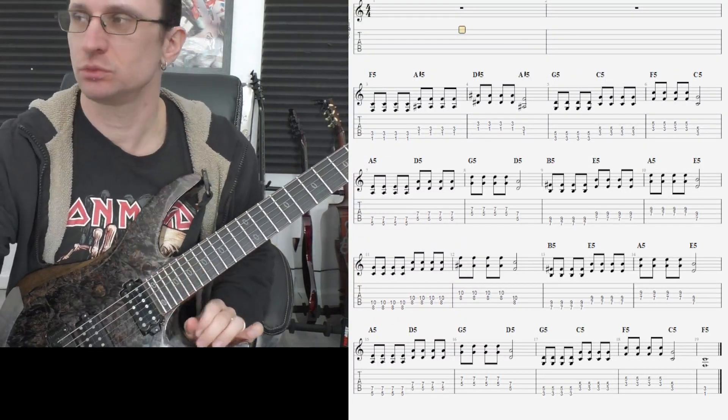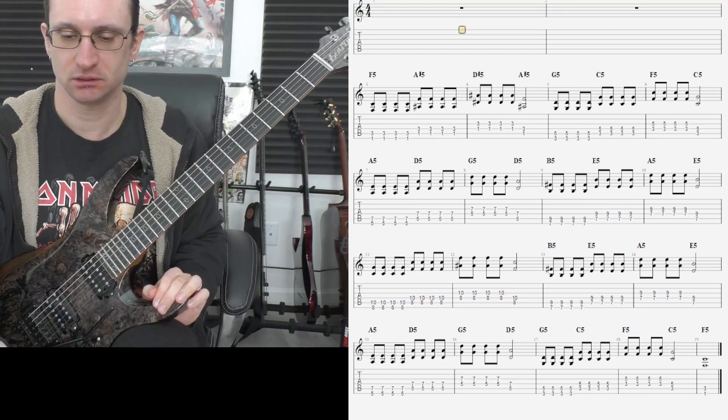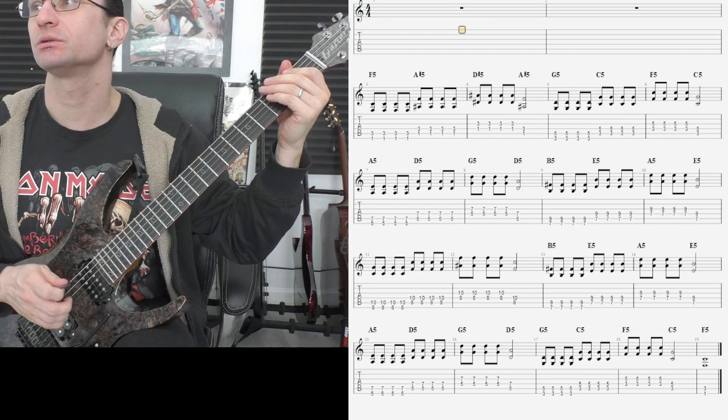Alright, number one, goal speed 130. Here we go. One, two, one, two, three, four.